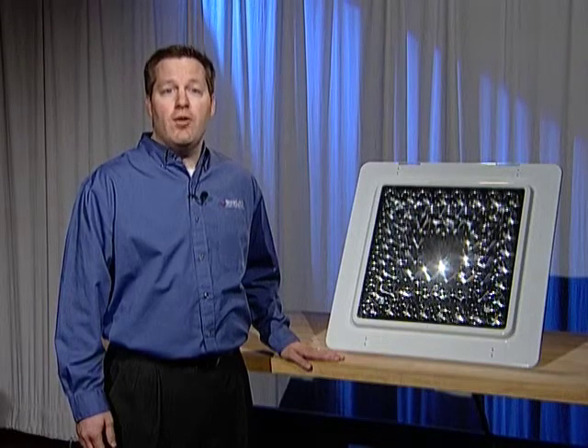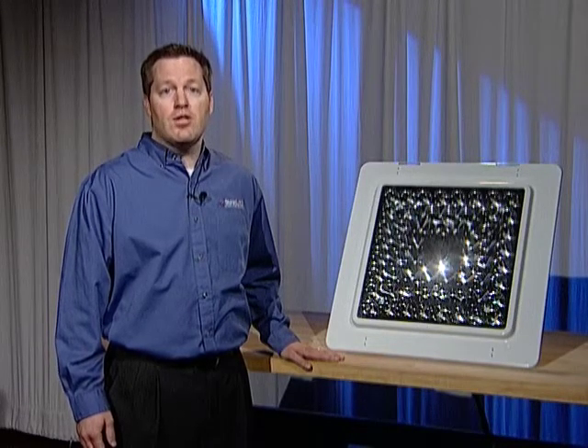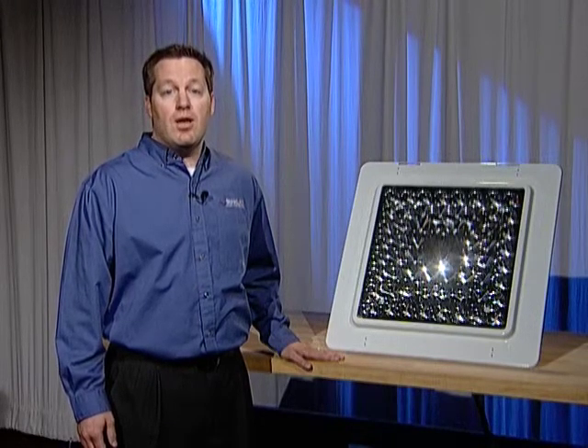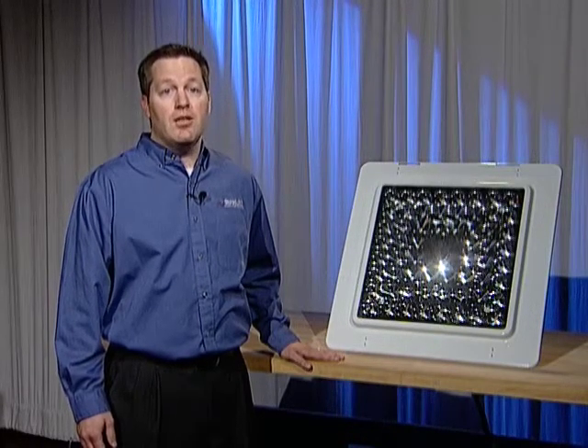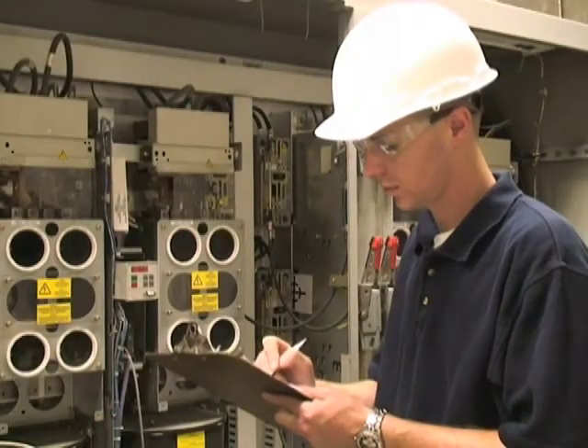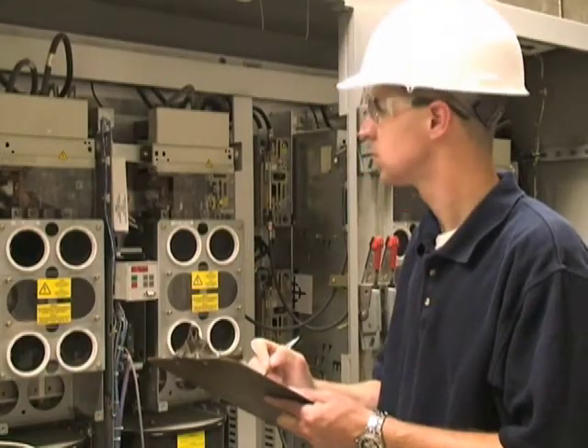This is a short video to demonstrate the installation of the Sloan LED Progressive Series Canopy Downlight. Please note that electrical codes do vary by location. Be sure to acquire any necessary permits before starting the job and adhere to local regulations during installation.